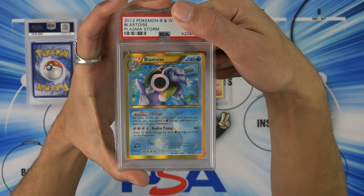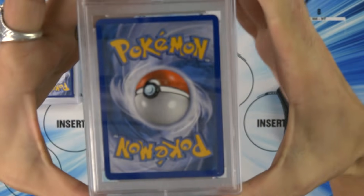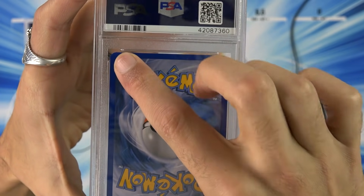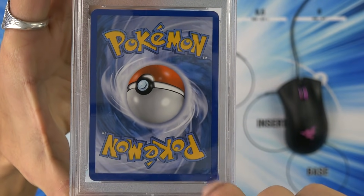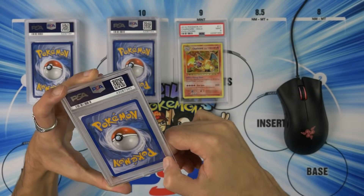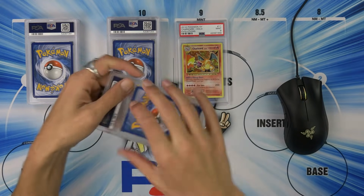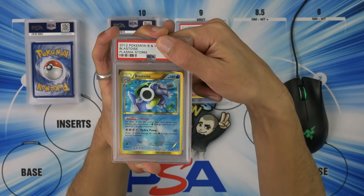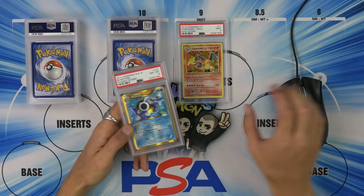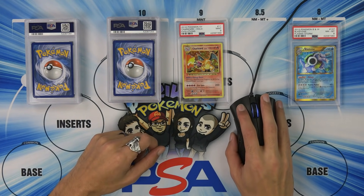The Blastoise — Plasma Storm Blastoise. I love this card, look how beautiful it is. Problem with this one though, you're going to see a bunch of dirt on the back — there's a white mark right there, and another one right there. I think that's inside the slab actually. We're aiming for a 9 on this one; we know we're not going to hit a 10. Do we hit our mark? We're off by 1 again — it's an 8. That's still super sweet though, I'll still take that.